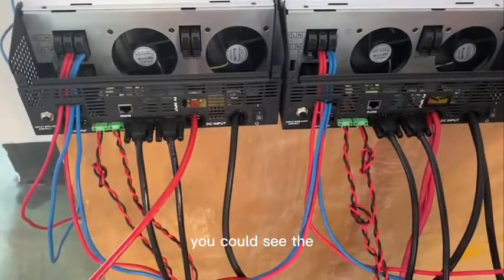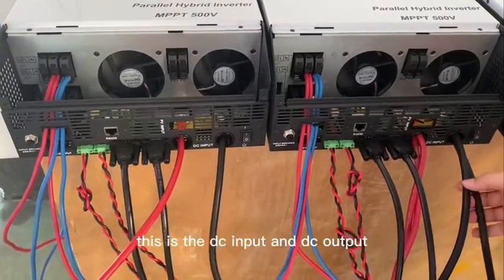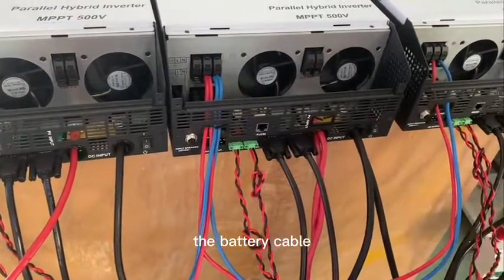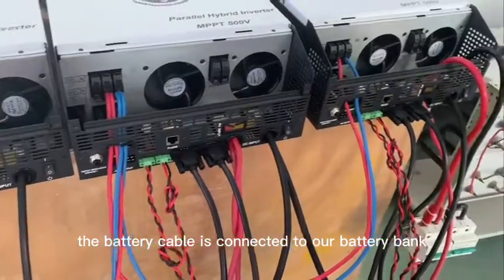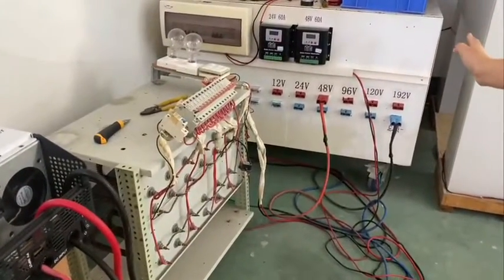You can see the inverter working data on the mobile phone. This is the DC input and DC output — the battery cable. The battery cable is connected to our battery bank. It is 48V.